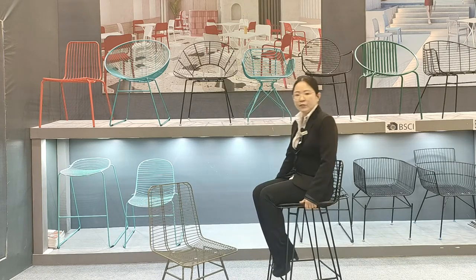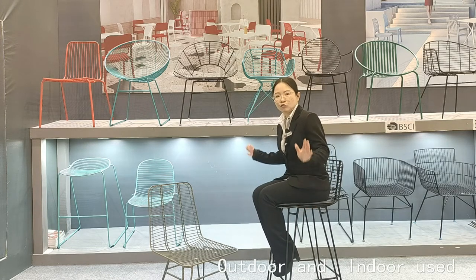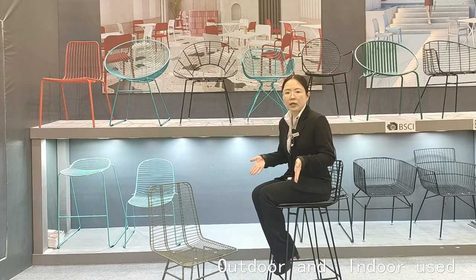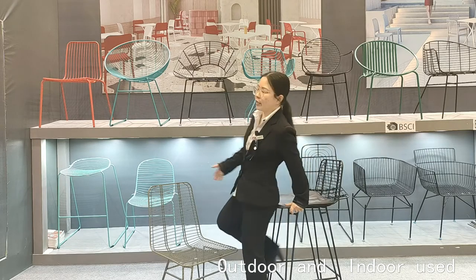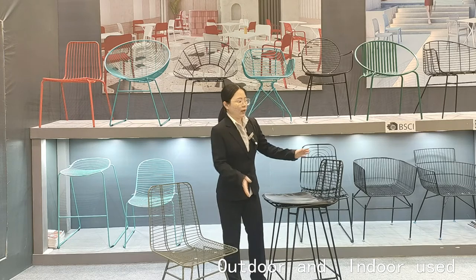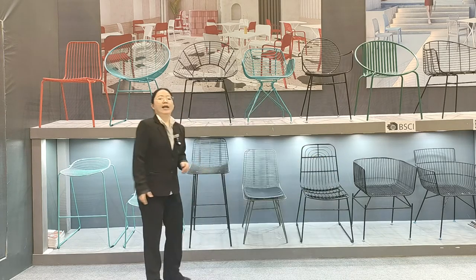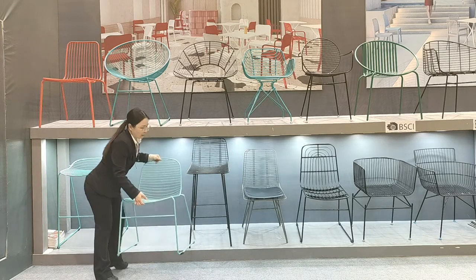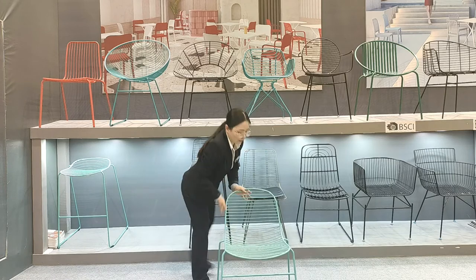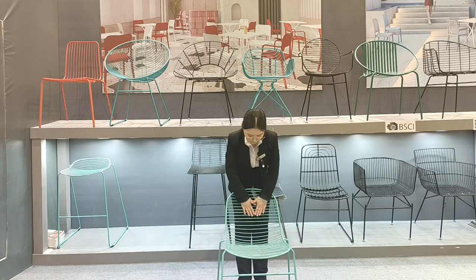This chair is very strong and very stable — you can see how stable it is. It can be used for both outdoor and indoor settings, so customers can choose it for home decoration or other places. Another option is a green color version, which is very beautiful.